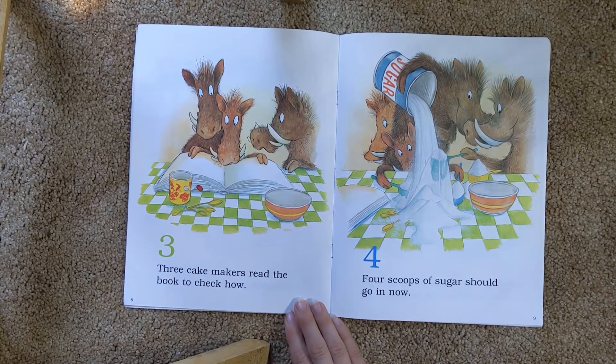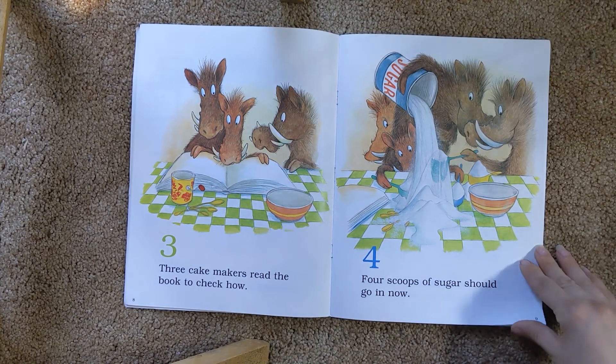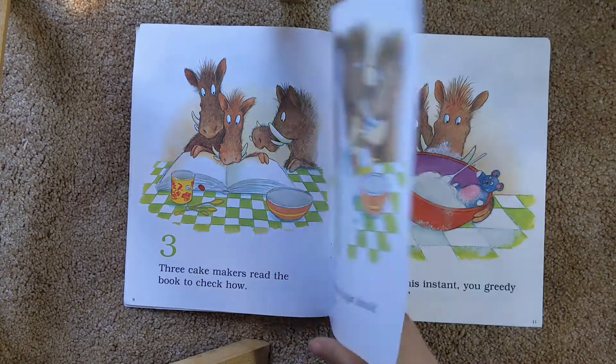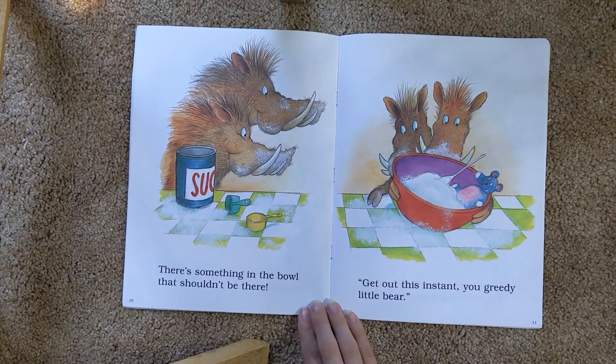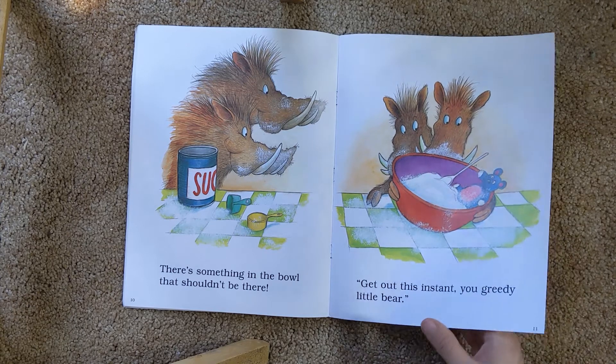Three cake makers read the book to check how. Four scoops of sugar should go in now. There should be something in the bowl that isn't there. Get out this instant, you greedy little bear. Oh man, look, someone's put a teddy bear in the sugar.